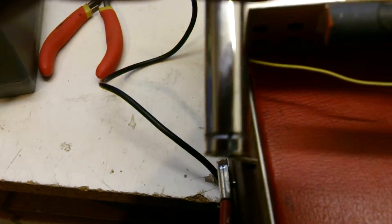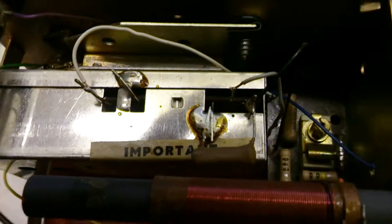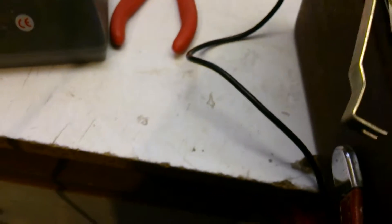Now let's have a look at the long wave. The problem could be inside that module. I'm just looking now for any more wires that might have come adrift, and I can't see that there are any — it all looks pretty okay. Just checking the loop antenna, the ferrite rod antenna aerial, to make sure.